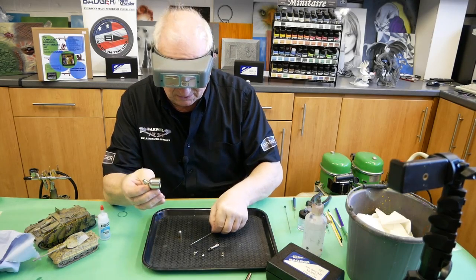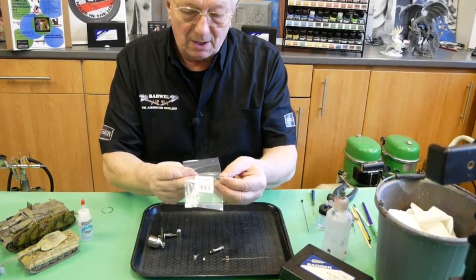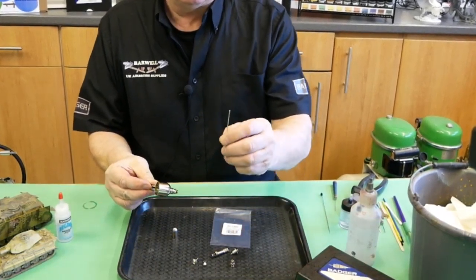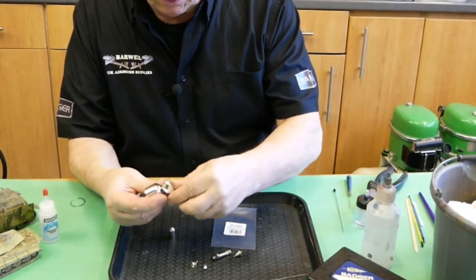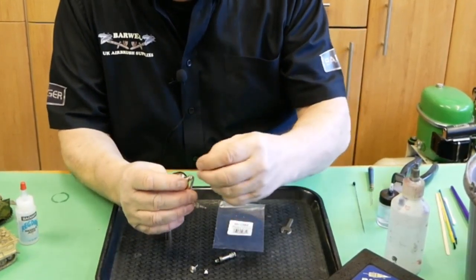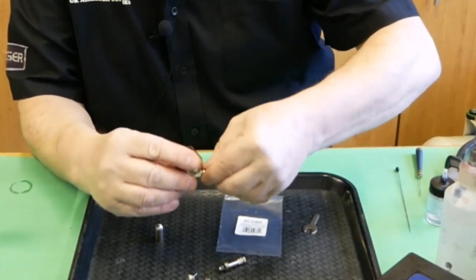The needle is sticking too far out, so I've got another head. For anyone interested, the actual head part number is 50-0382 - this is the medium head and tip, the 0.4, which has a needle with two notches on the end. I'll just remove the old head - that was tight.